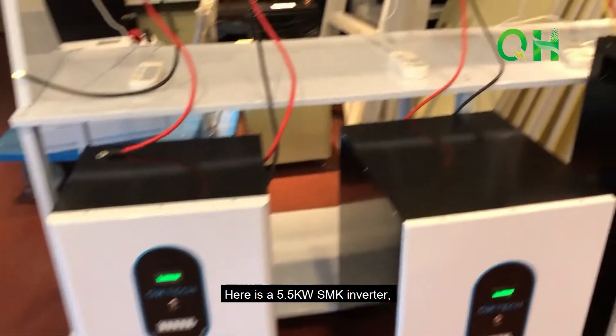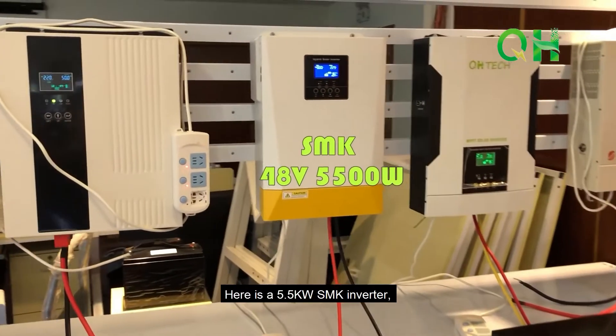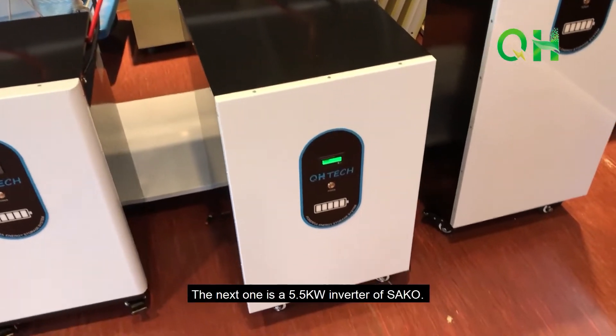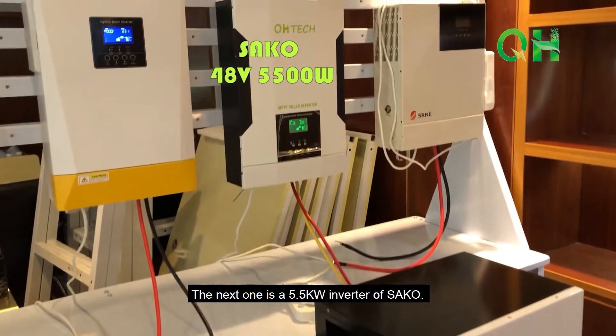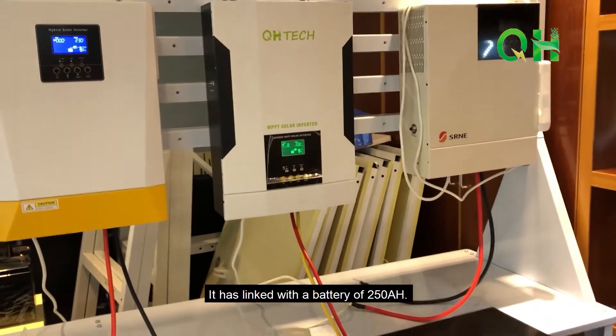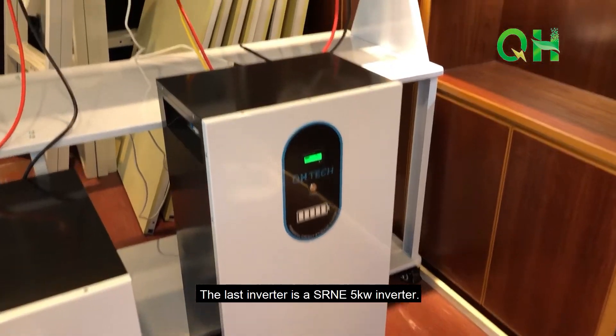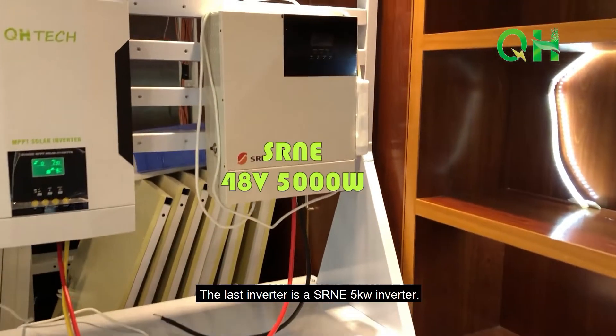Here is a 5.5kW SMK inverter which connects with a battery of 250Ah. The next one is a 5.5kW Seco inverter, also linked with a battery of 250Ah. And the last inverter is a Shouzhi 5kW inverter.